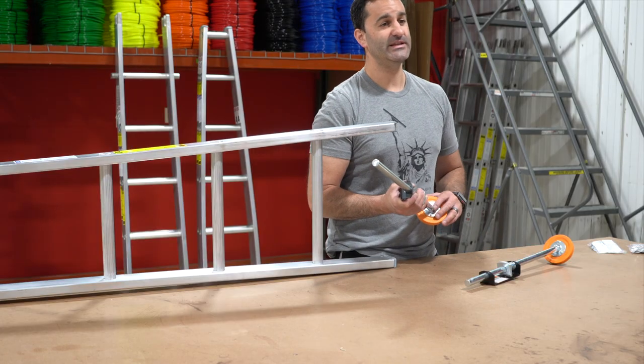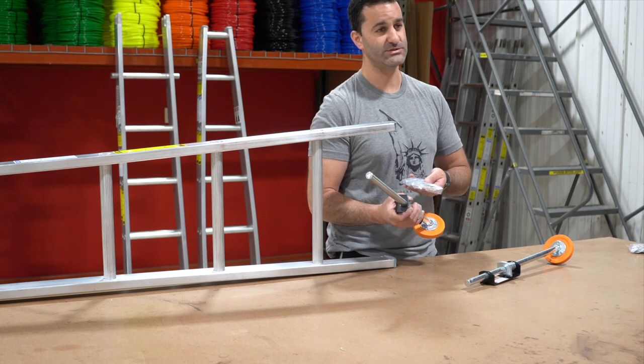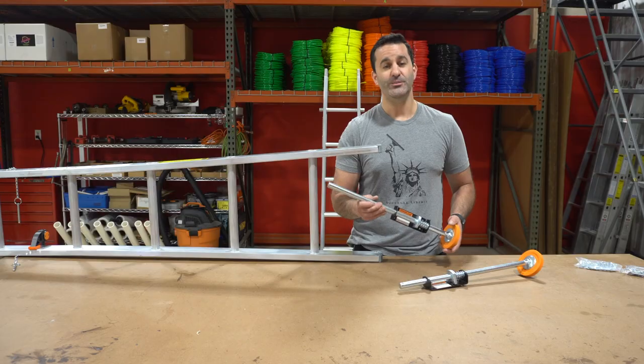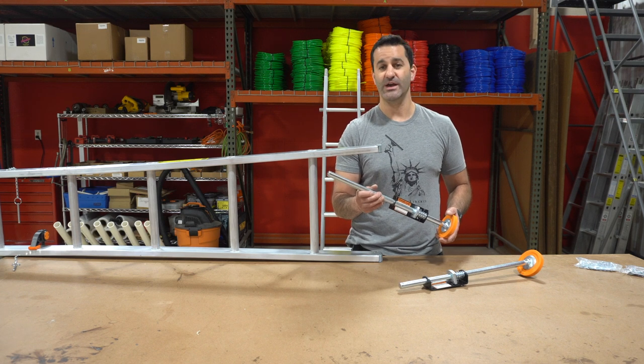Included with the Extend-A-Leg Ladder Levelers is the hardware needed to install on your ladder, whether it's a sectional or an extension ladder. Be sure to check out the Extend-A-Leg Ladder Levelers at windowcleaner.com and check out our other ladders and ladder accessories while you're there.